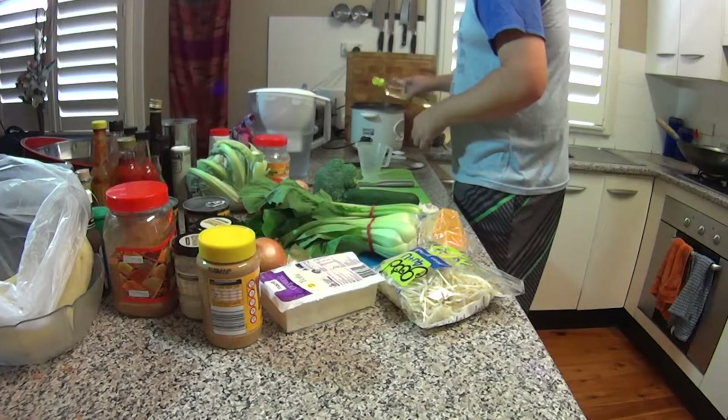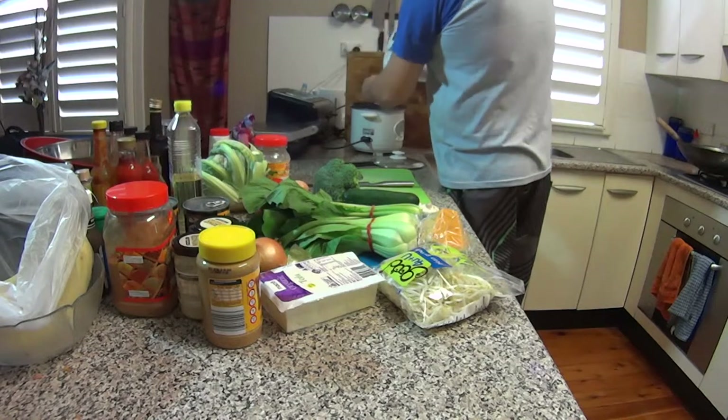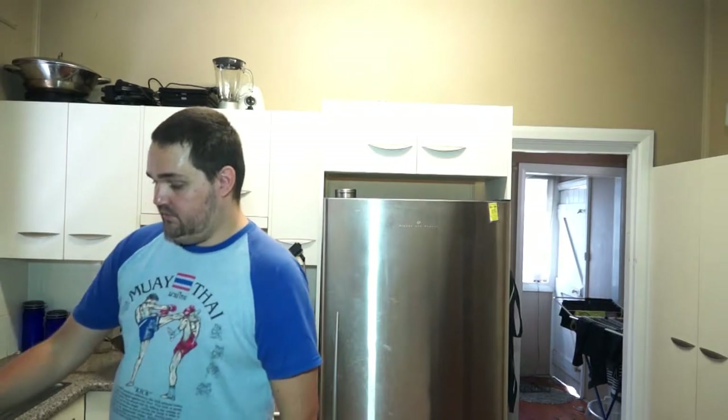Now someone asked me, why do you add oil to your rice? I suppose the best analogy I can think of is, why do you butter bread? It just makes it better, it just does. You don't need much, just a dribble. So now I'm going to add four cups of water, give that a little stir, and then I'm just going to leave it to cook with the lid on. I'm not going to stir it again because I want to get that nice glutinous, clumpy goodness that you get at the Thai shop.